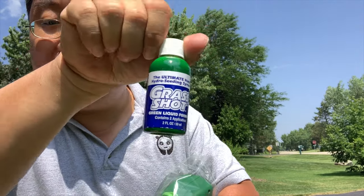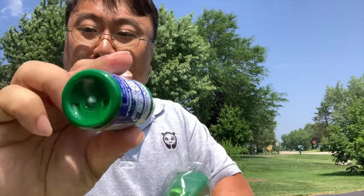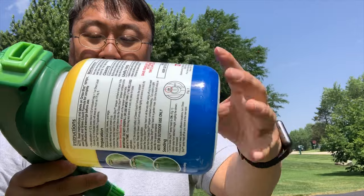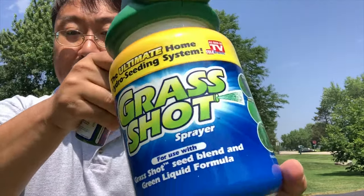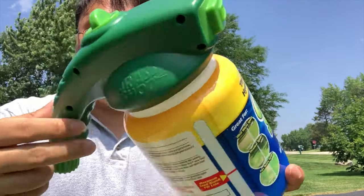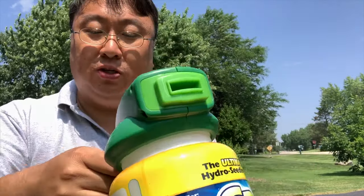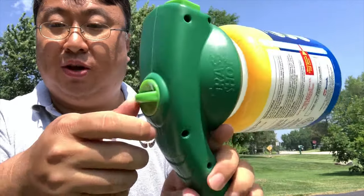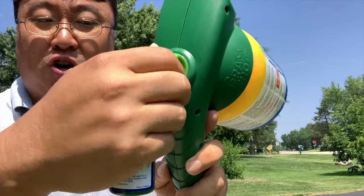It might squirt this stuff out green. We also have the Grass Shot green liquid formula — it's enough for two applications. This is essentially food coloring; when you spray it down it's going to hide nasty bald, brown, and dried up spots and actually give you a little bit of a green look. Then here is the applicator itself — a big canister on the bottom, as seen on TV. You attach it to a hose, it's got finger grooves to hold it, a wide spray nozzle on the end, and a switch on top that says off and on.